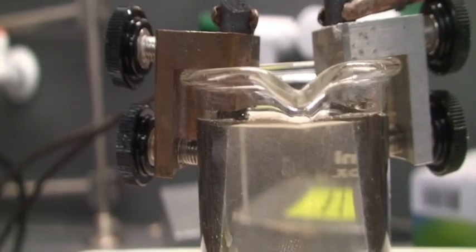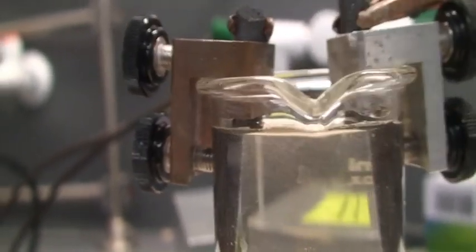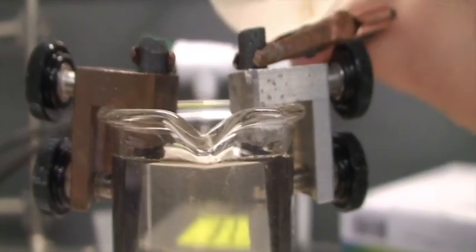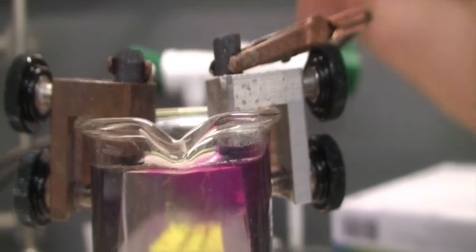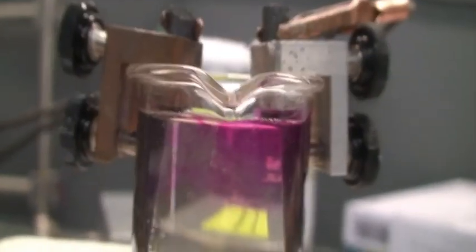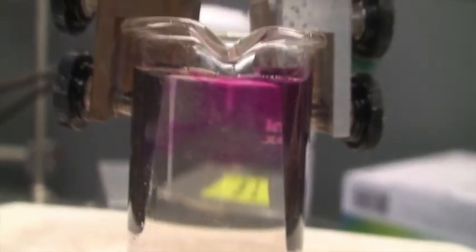Now we're going to turn off the power supply for a moment, and I'm going to add 10 drops of phenolphthalein to our solution. 1, 2, 3, 4, 5, 6, 7, 8, 9, 10. We can see it's turned the solution pink, but only really on the cathode section.